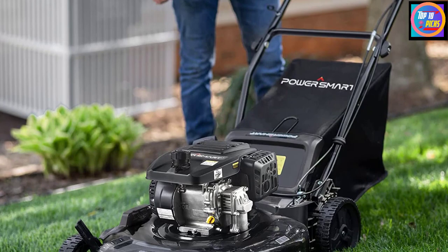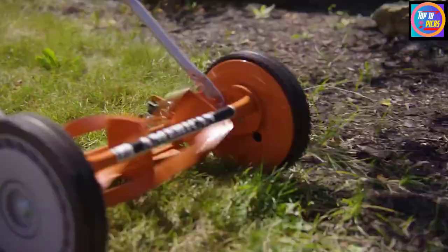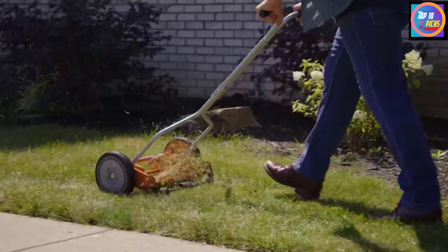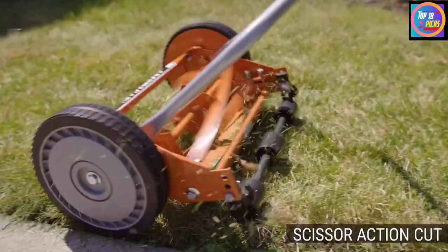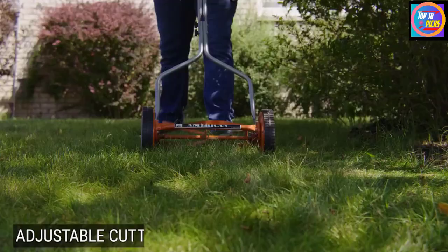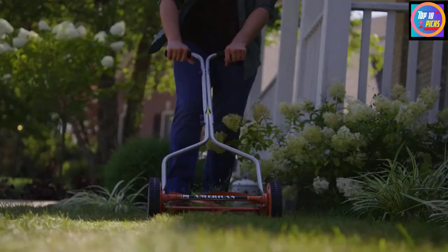Number 5: American Lawnmower Company 1204-14, 14-inch Push Reel Lawnmower. This is a green alternative to gas-powered lawnmowers — easy to use and emitting no fumes. It cuts your lawn in a precise scissor-like motion that will not shred your grass. This reel lawnmower has a low-maintenance, hassle-free design that only requires sharpening at least once every three to five years.